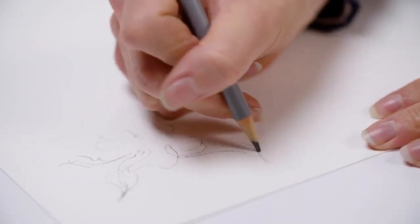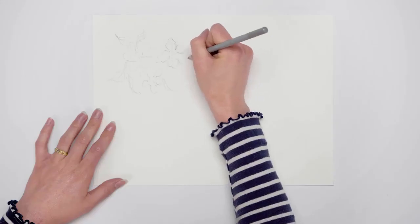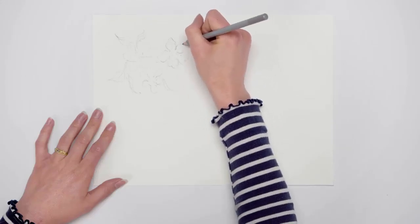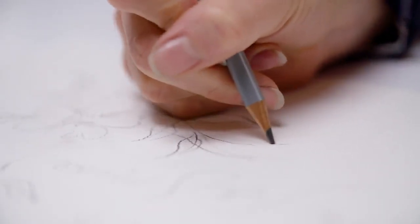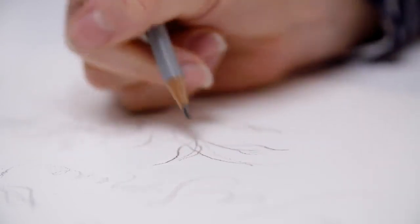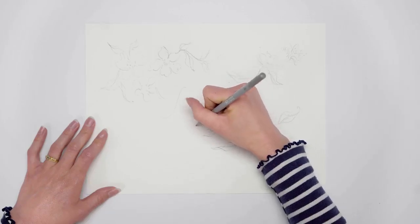I like to use Winsor & Newton A4 gummed watercolour paper, as this is great for fitting in the scanner when producing commercial work for clients. I'm sketching out some rough jasmine flowers and foliage using Winsor & Newton graphite pencils. Keep in mind the end shape of the space where the pattern is going to sit.